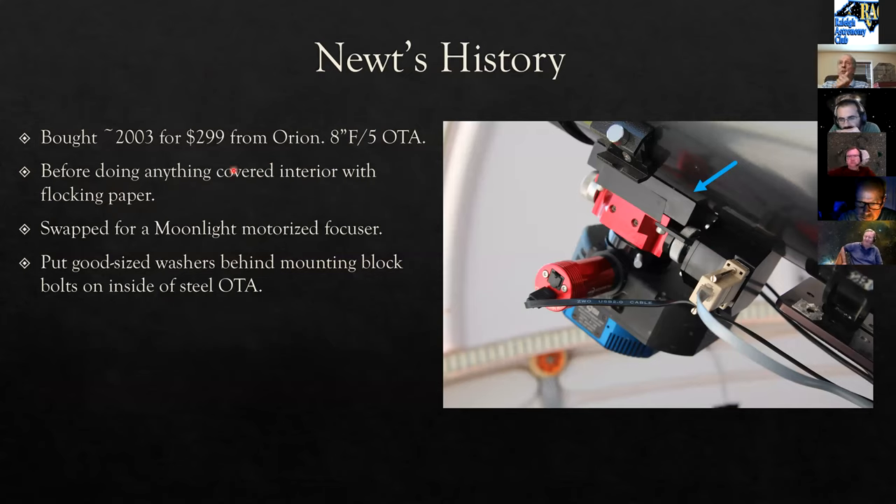Ron bought Newt new in 2003 for $299 from Orion — an eight-inch F5. Before doing anything else, he flocked the interior with flocking paper using glue stick adhesive. Once it touches, it's on forever, but the inside is no longer reflective.